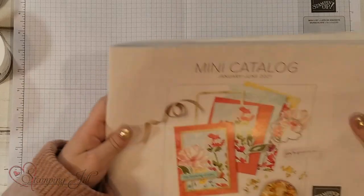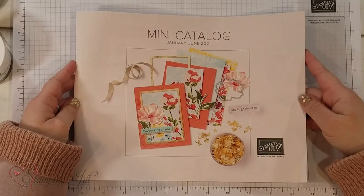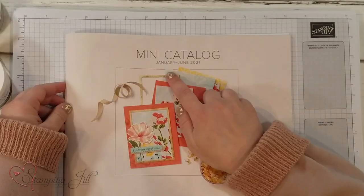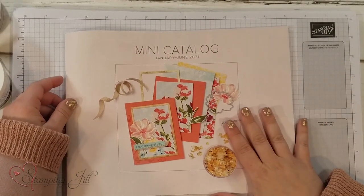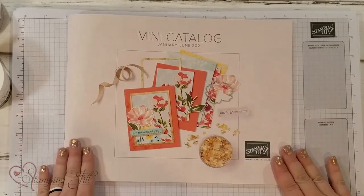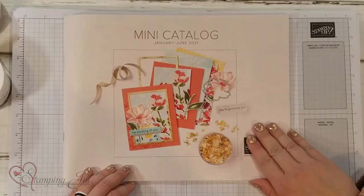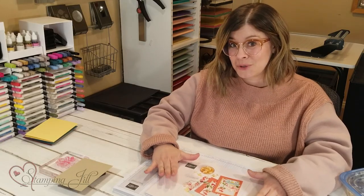This is what the mini catalog looks like — super cute! It will start this January and goes through June. I can't wait to show you the inside, but I can't quite yet since it doesn't start until January, which is a few weeks away still. But if you look on the front of the catalog, this is the suite of products that I'm excited to show you today.